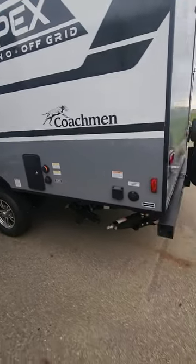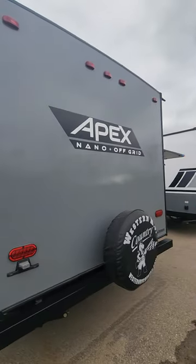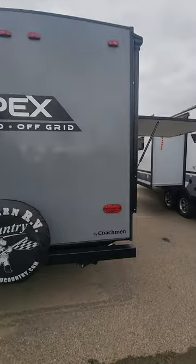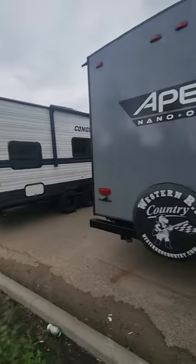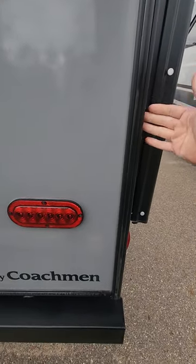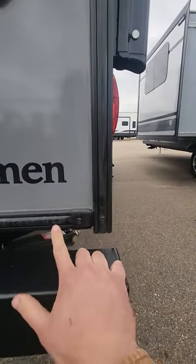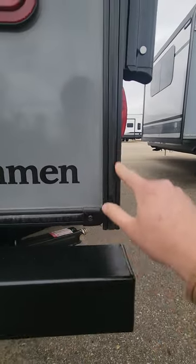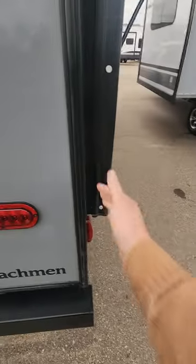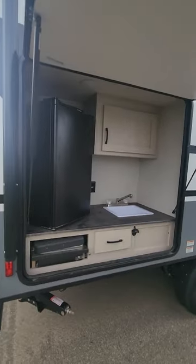You've also got the power for the RV and a spare tire. A fun fact about the Apex that stands out from others is that the wall actually passes the floor. A lot of other units the wall meets the floor and water gets in, making the floor go soft. Now we have an exit point for the water, which is nice.